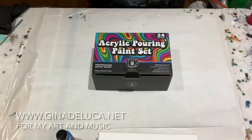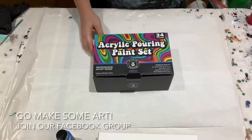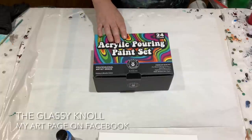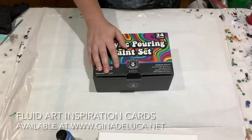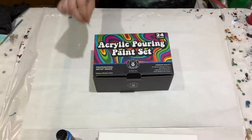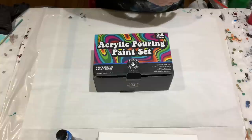Hey everybody, Gina DeLuca here. Today I will be continuing my product testing with the Hippie Crafter acrylic pouring paint set. I was very pleased with the results of the last video. I will show the dried results for the first two tests at the end of this video — that was a traveling or wandering ring pour and a flip cup with no silicone. Today I want to try a flip cup with silicone and a straight pour.